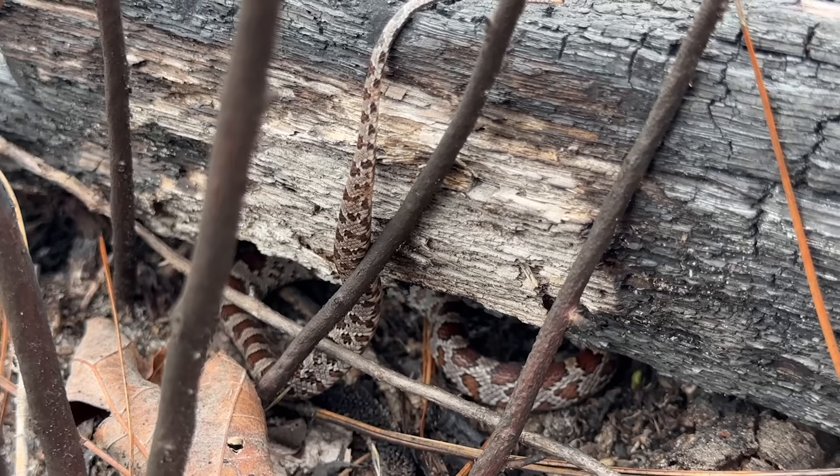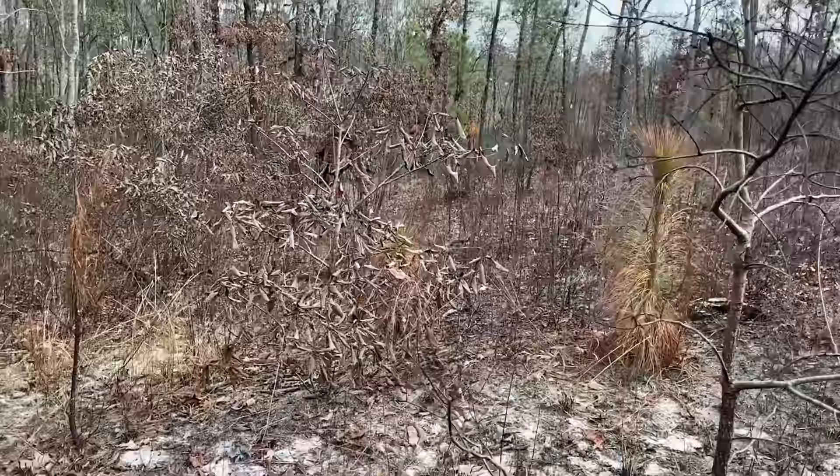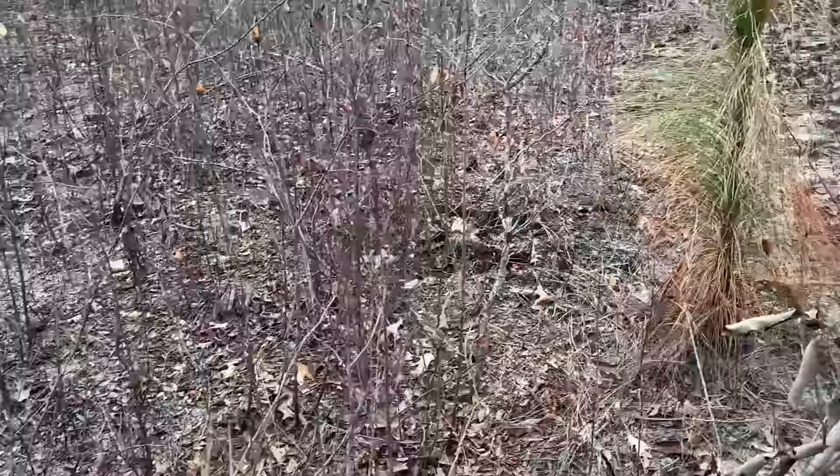Right back to where I found him — exactly under the log where he was coiled up. Very nice. I've been walking around for quite a bit after the corn snake and still have not seen anything else. This habitat is beautiful for sure. It feels great out here, but it's still January at the end of the day.